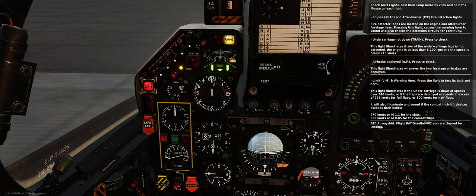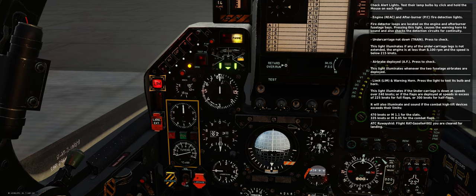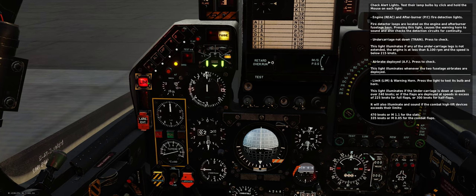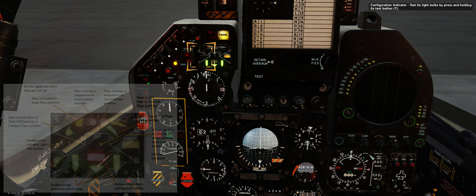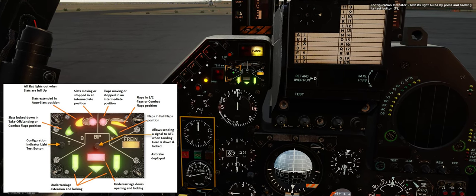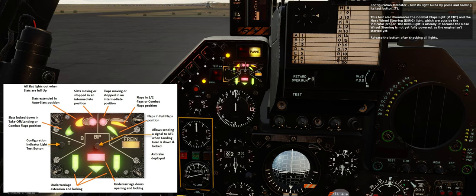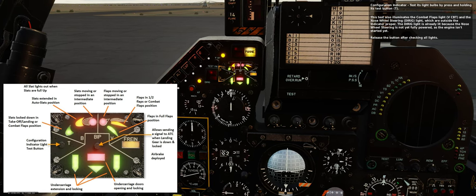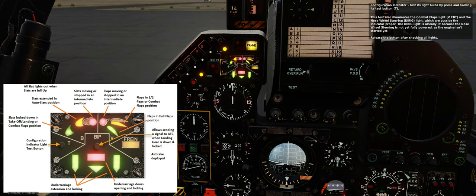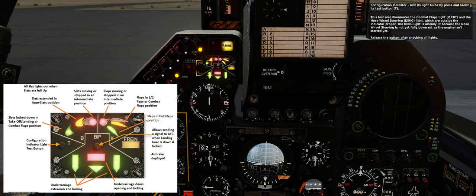The LIMIT light will also illuminate if the combat high lift devices exceed their limits: 470 knots or Mach 1.1 for the slats, or 335 knots or Mach 0.85 for the combat flaps. Configuration indicator — test its light bulbs by pressing and holding its test button T. This test also illuminates the combat flaps light and the nose wheel steering (DIRIG) light, which are outside the indicator proper. The DIRIG light is already lit because the nose wheel steering is not yet fully powered as the engine isn't started yet.